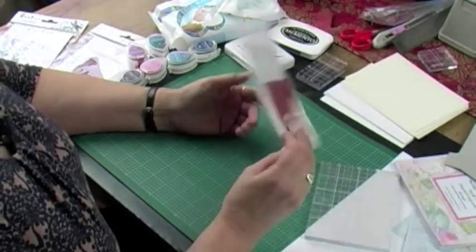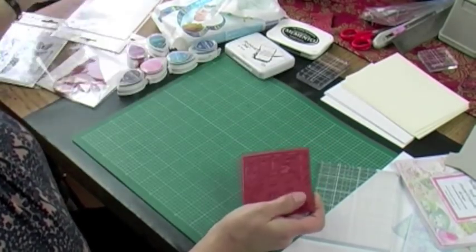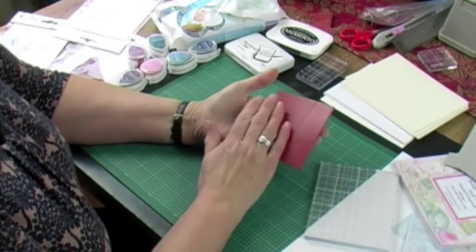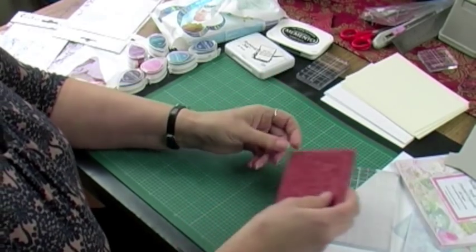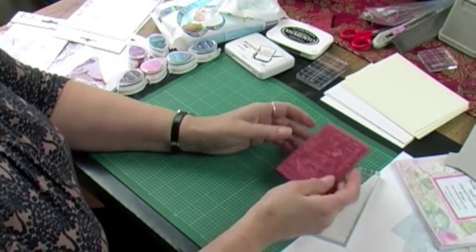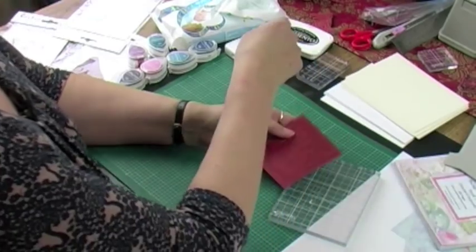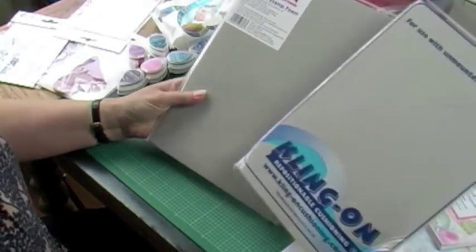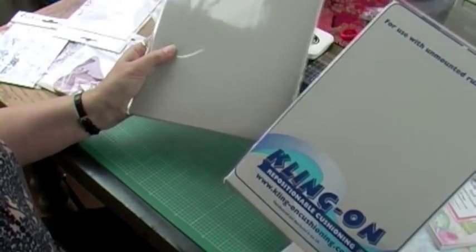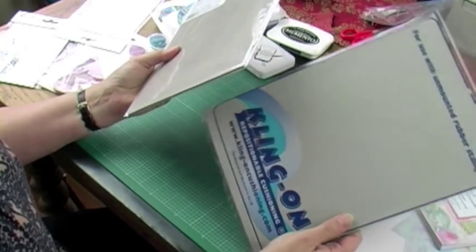I'm just going to start by taking this out of the packet and then you're going to mount it up on something. You can actually just use them like this if you want — some people do. You could just put some Pritt Stick on the back and stick it onto your acrylic block. But it is better and you will get a better impression if you mount it up first on some sort of stamp cushioning. We have two types on the site: Klingon, which we've had for a long time, and now a Stix 2 variety. The Stix 2 is slightly firmer, as not everybody likes the softer variety of the Klingon.